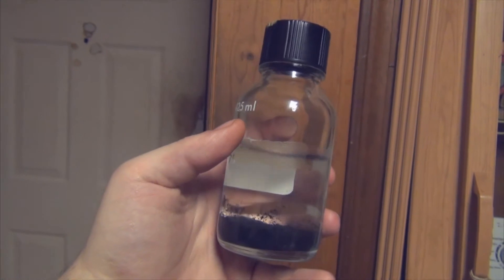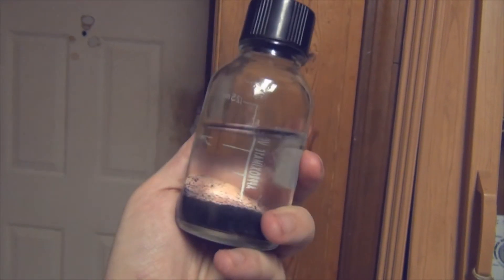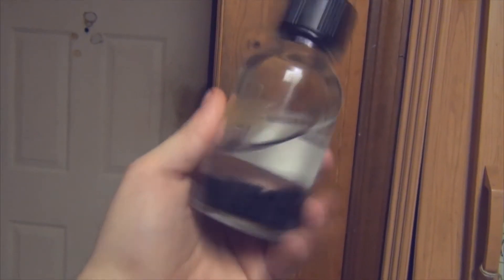Today in this video we're going to be making some graphene. In a future video we'll be using this to make supercapacitors.